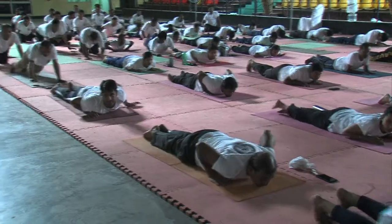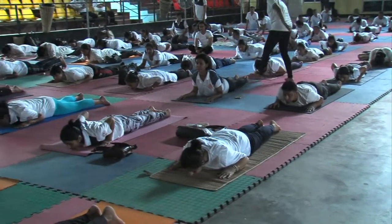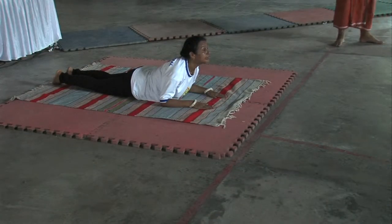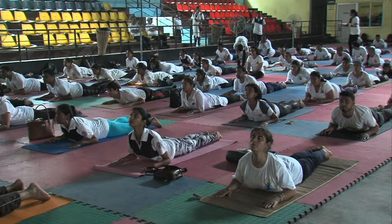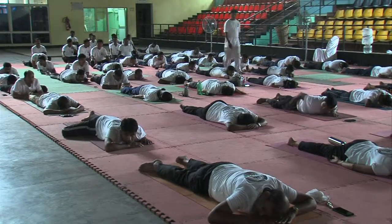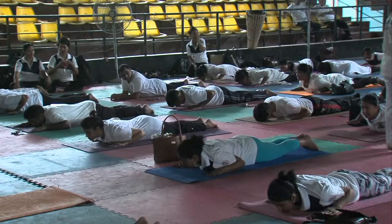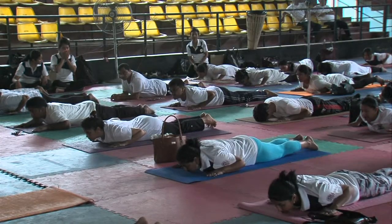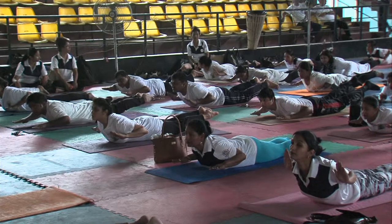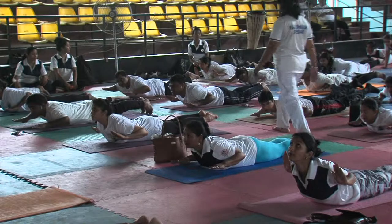Hold your feet. One, two, three, four, five, six, seven, eight, nine, ten. Hold your legs — one, two, three, four, five, six, seven, eight, nine, ten.